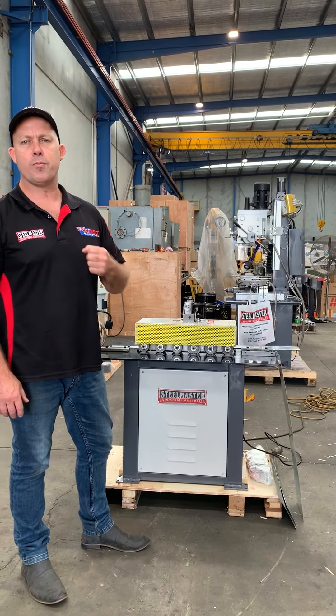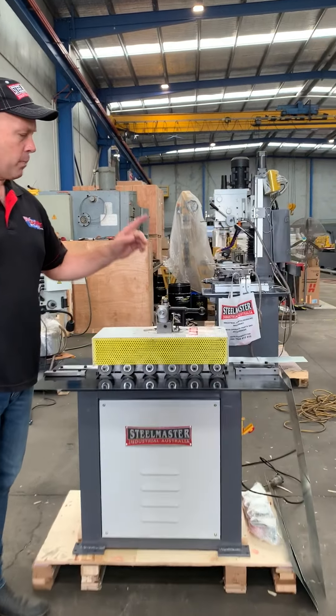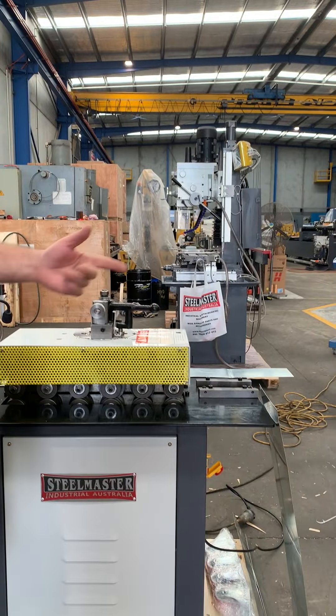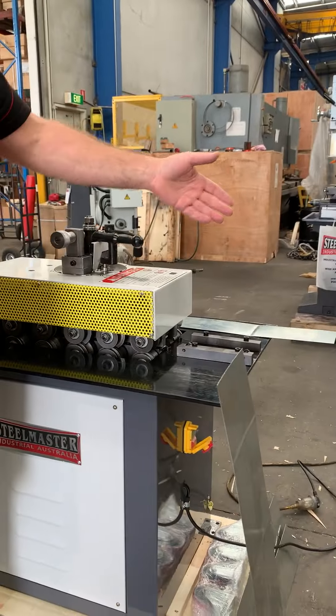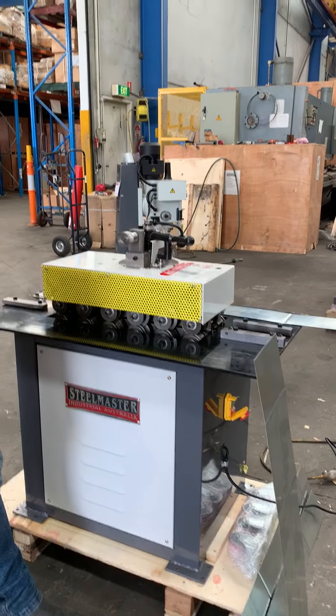Not just one profile but four different profiles. We've got a 90 degree turn up, we've got a Pittsburgh profile which is standard, we've got a double seam profile, and we've got a C-cleat profile. So we'll run through and show you how these four profiles work.